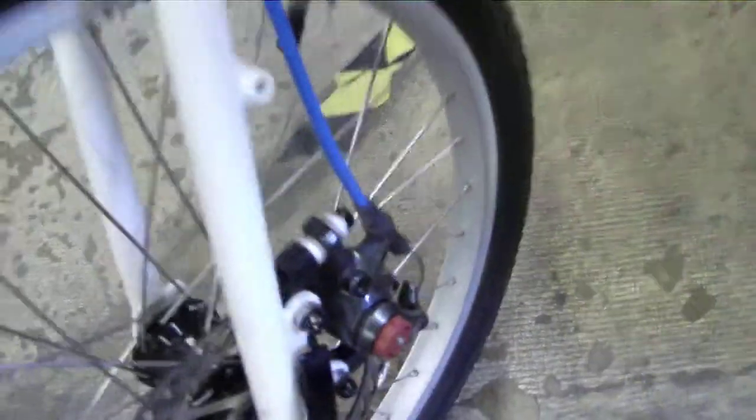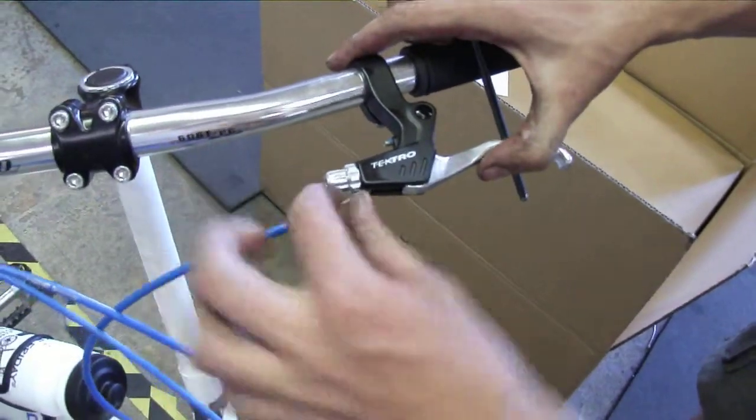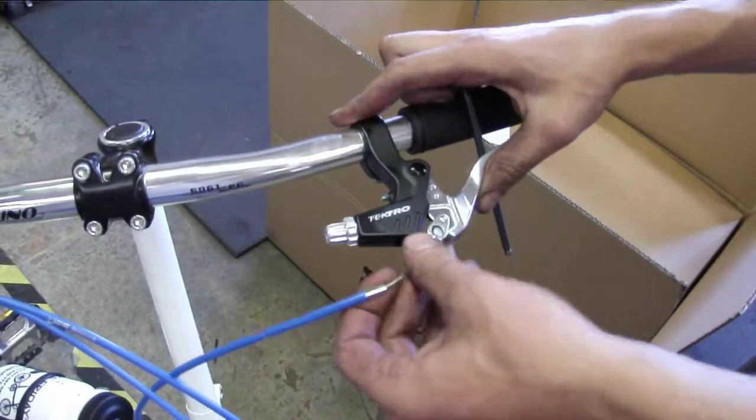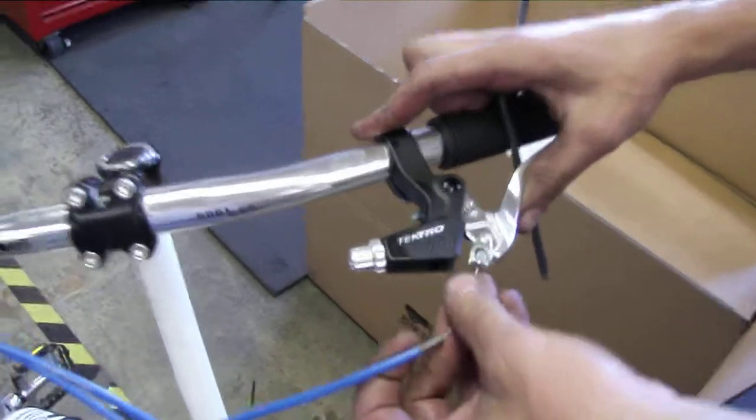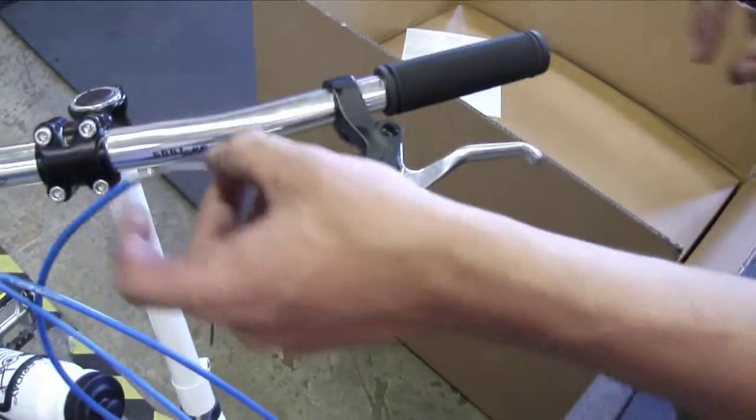The cable will go slack. Now it's easy to get slack. Pull the cable from the brake lever.